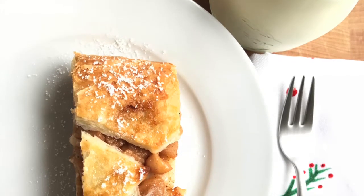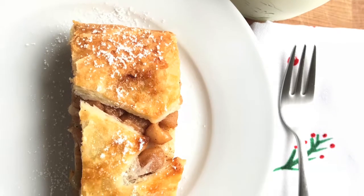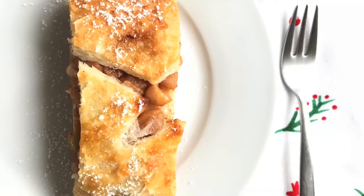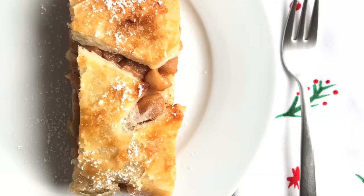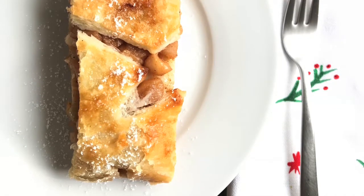Sprinkle a little powdered sugar on top and enjoy this with warm milk, ice cream, coffee, or tea — it's just an easy and great dessert. Thank you so much for watching, if you liked it give it a thumbs up, and I'll see you in the next one!